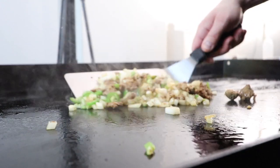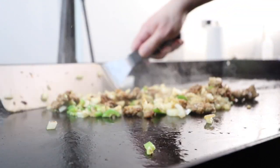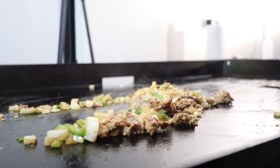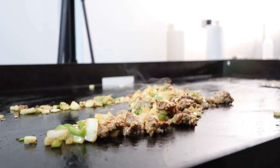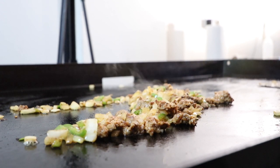If these serrano peppers are too spicy for you, you could always use jalapeños, which are a little less spicy. Or I guess you could use bell peppers, but you gotta have a little bit of spiciness in there I think. Just another alternative if you want.